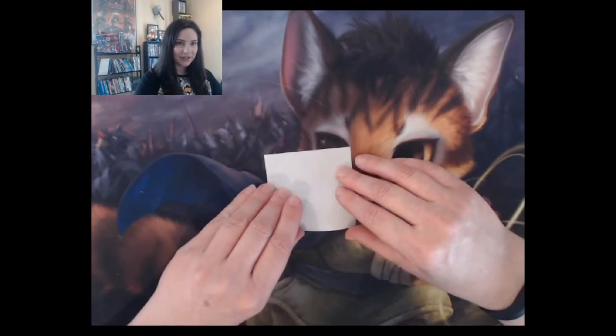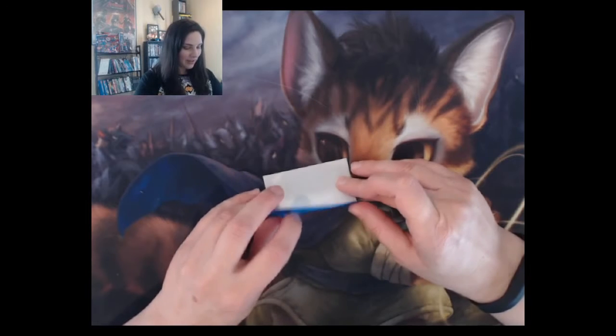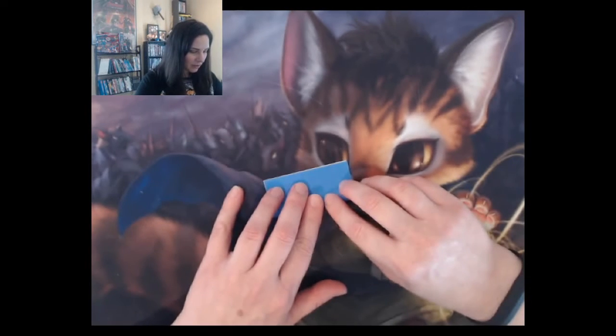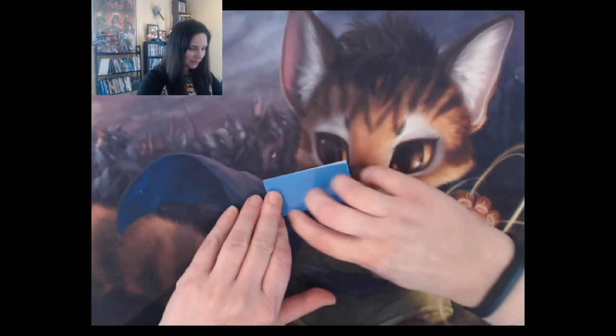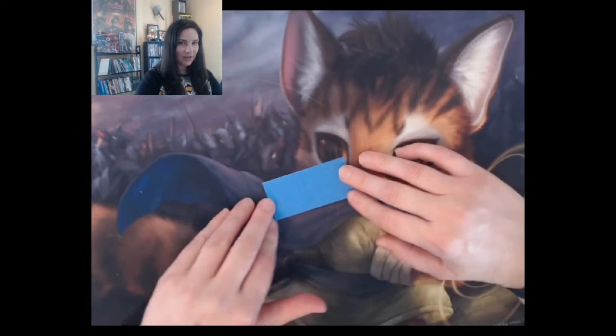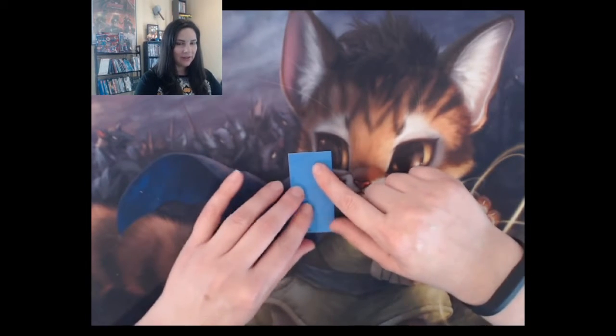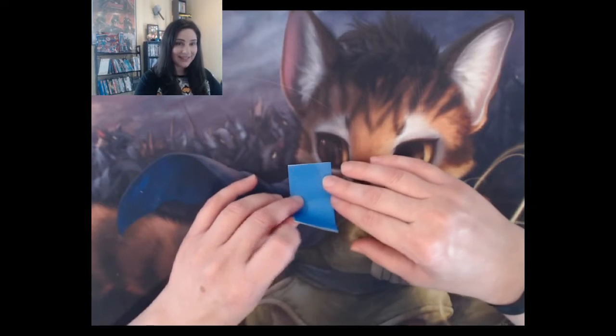The first thing you're going to do is fold the paper in half — not diagonally, the other way. Then you're going to turn it and fold it again so that it makes a square.